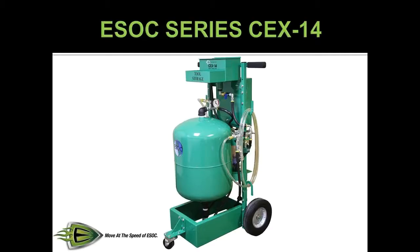The CEX14 is a full-service coolant machine used to perform a complete drain and refill while filtering the contaminants from the coolant. The CEX14 can also be used to perform vacuum and pressure tests on the coolant system and perform a complete coolant flush on the vehicle. Coolant samples can be taken during the draining process.